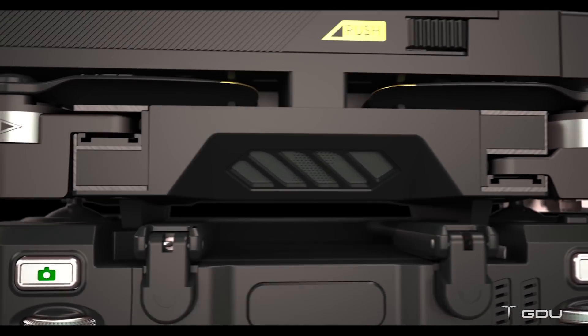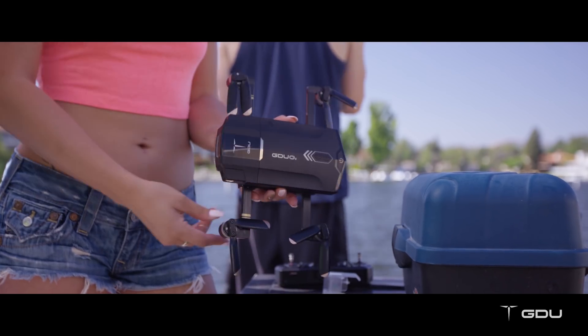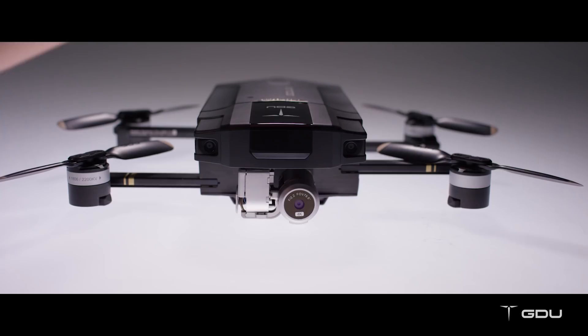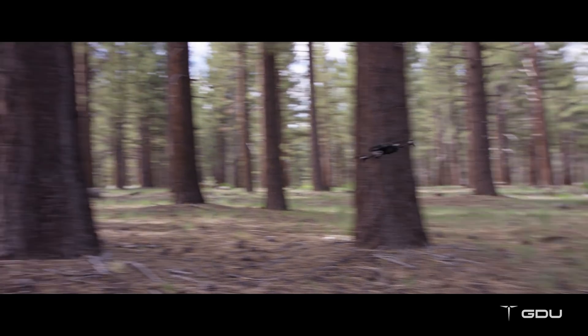You can fit it in your backpack or any small case, all while protecting the controller, motors, and props. Our unique slide arm technology allows you to unfold the drone in seconds and take it to the air anywhere at any time. But don't let its small size fool you, because it still packs a powerful punch.